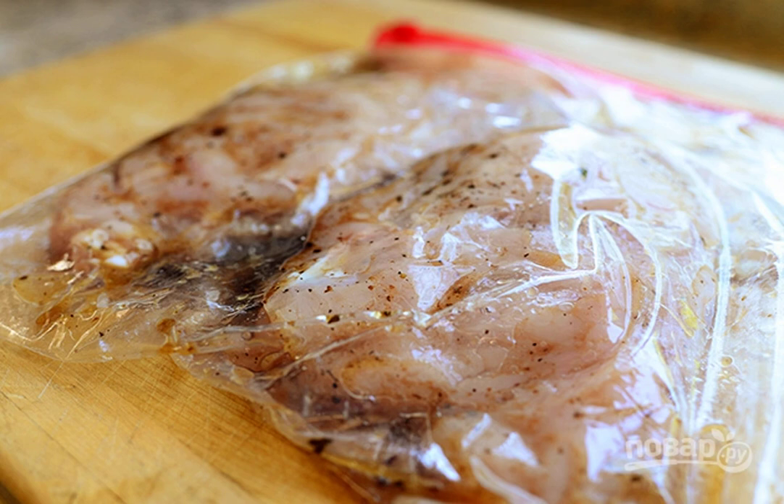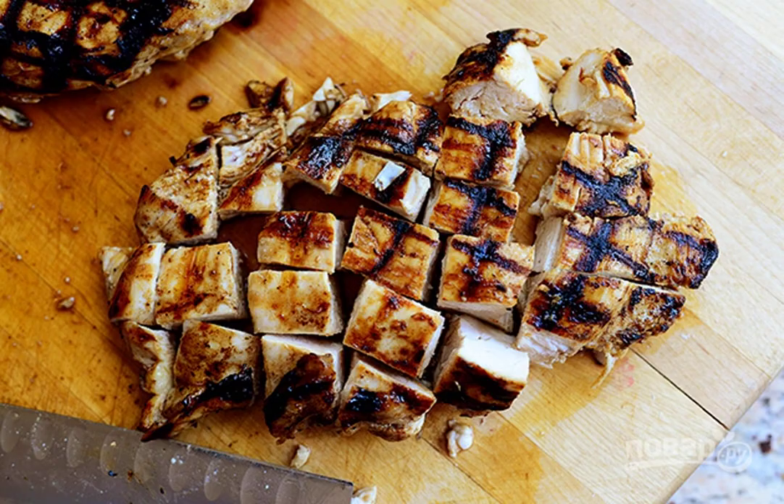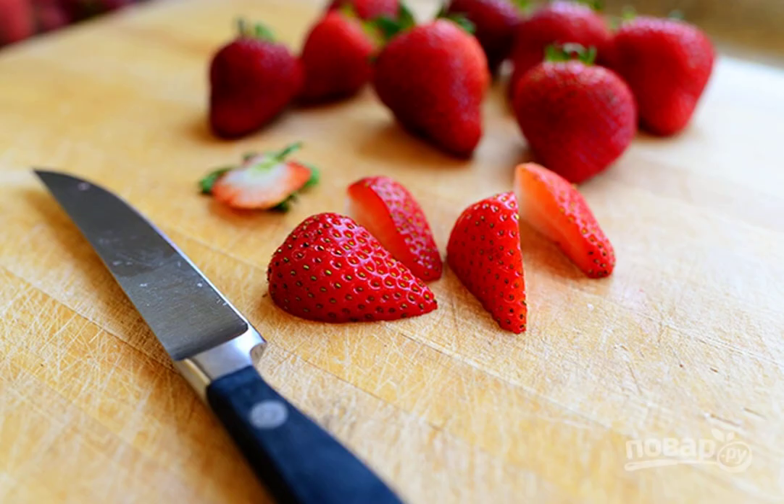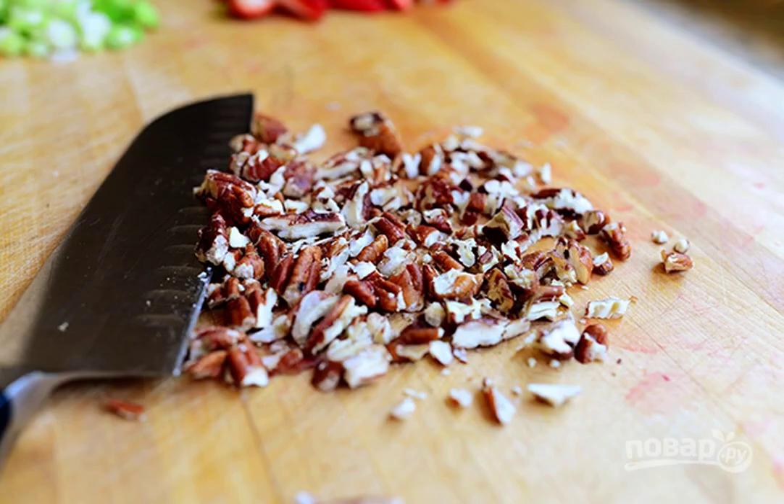Step two: fry the breast until golden brown. Step three: cut the chicken into pieces. Step four: cut the strawberries into four pieces. Step five: chop the cheese into cubes. Step six: chop the nuts.